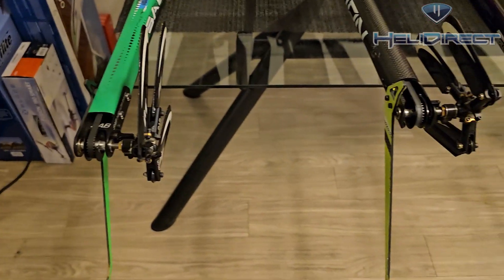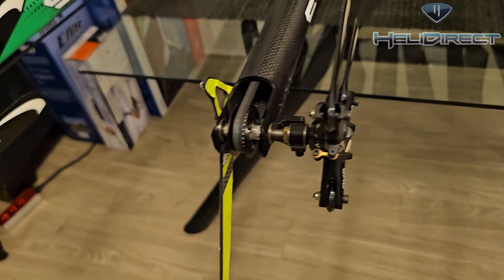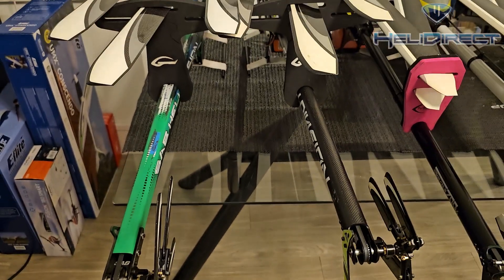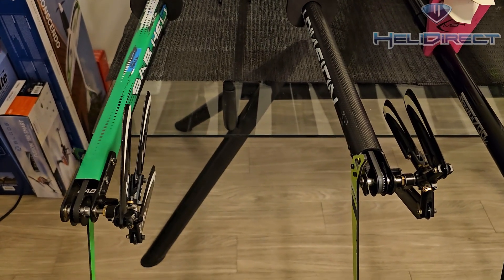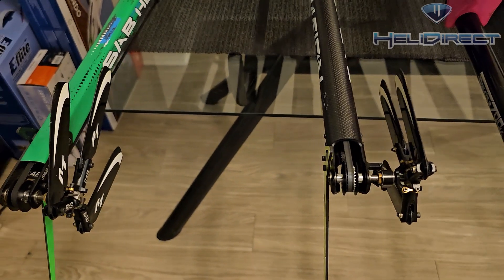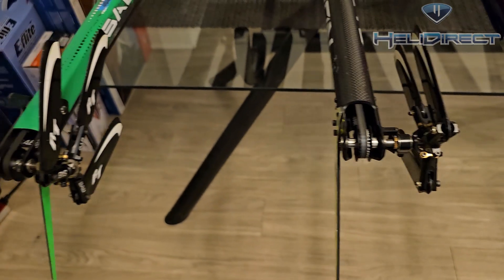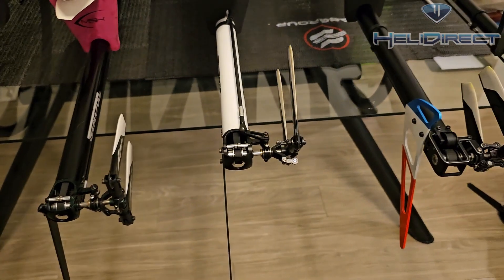Generally speaking, the larger the tail pulley, the looser you can run the belt. These particular three-blade helicopters mean more power and more torque, so you need to run the belt a little bit tighter to get good tail performance. Fortunately, because they have large pulleys, you don't need to run the belt crazy tight to get good performance.